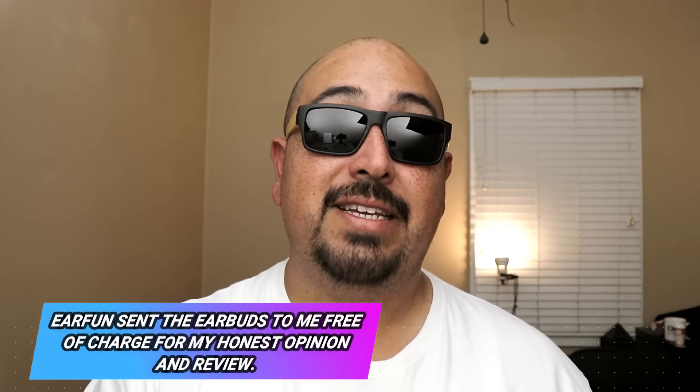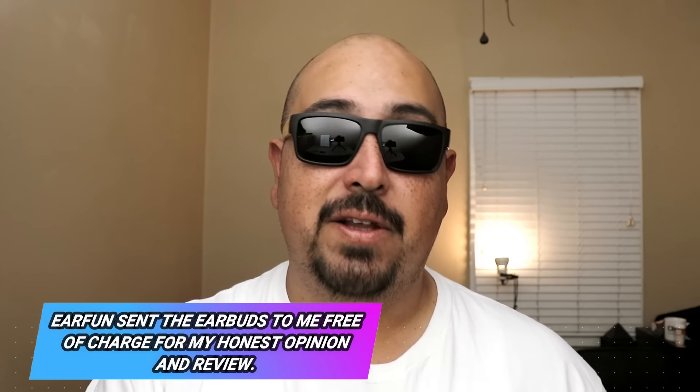Now, before we go any further, and for full disclosure, this is actually the second set of these earbuds sent to me by EarFun for my honest opinion and review. Whether I go out and buy the product myself, or if a company sends it out to me for review, I'm always gonna keep it 100% real with you and let you know whether or not they're worth your hard-earned money.